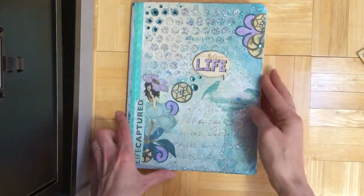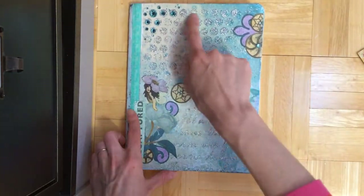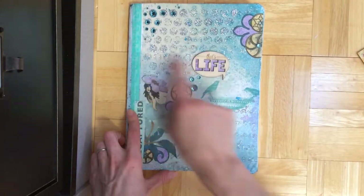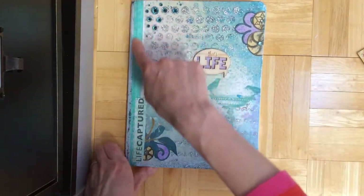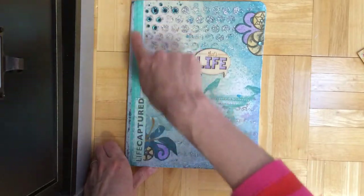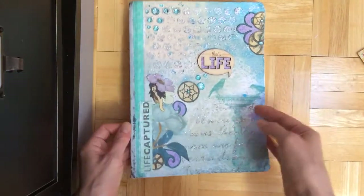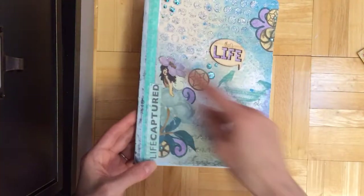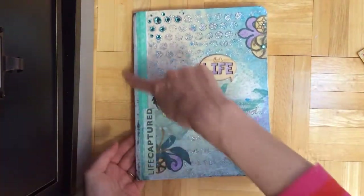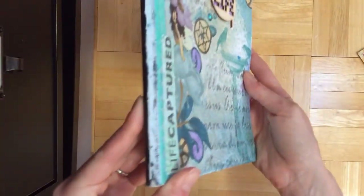Then I misted the whole thing with the new mists and used a doily stencil here and a doily stencil here when I was misting. And then this is from the Baby Bump collection — it's washi tape from the Baby Bump collection. It's nice and flexible still. And this I sanded down a little bit to get a more raggedy edge.